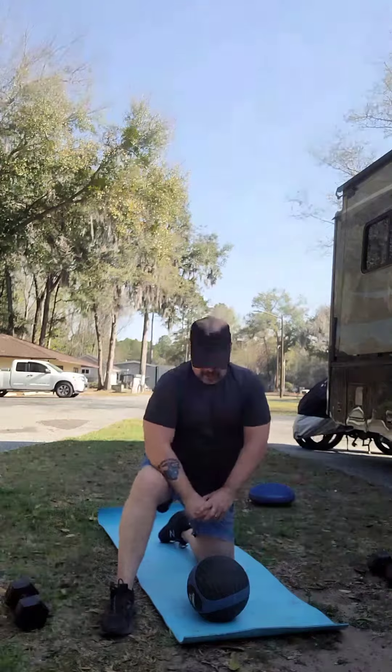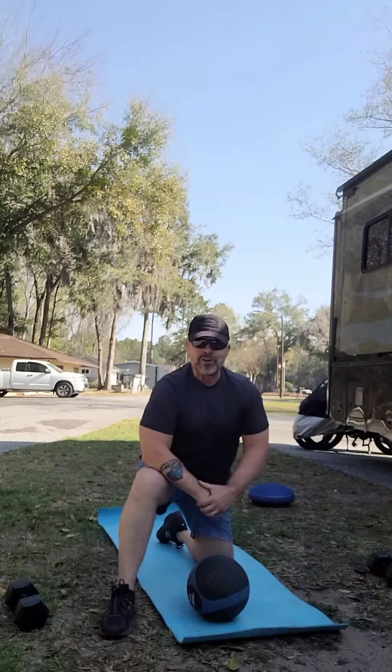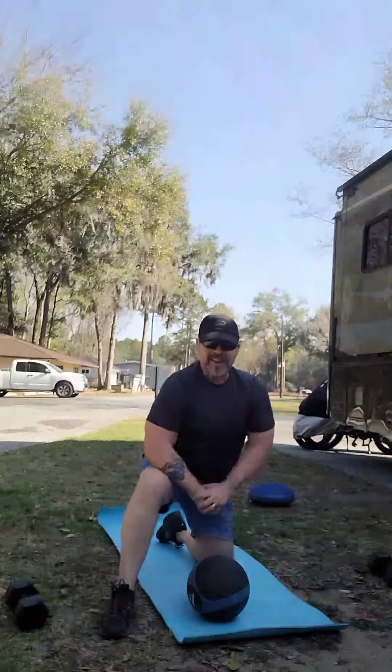Alright, without further ado, you have a great day. Take care, bye-bye!